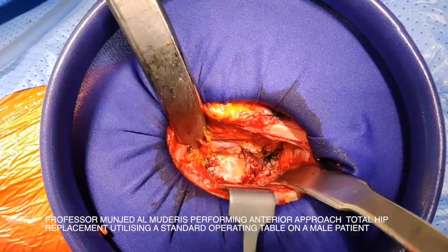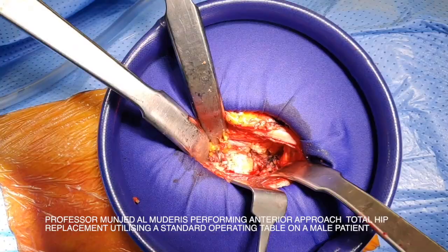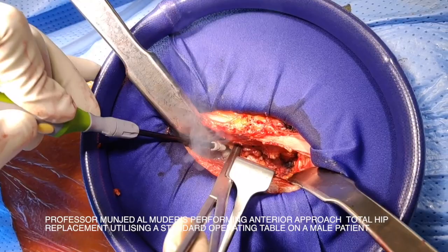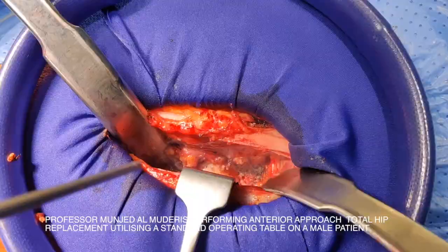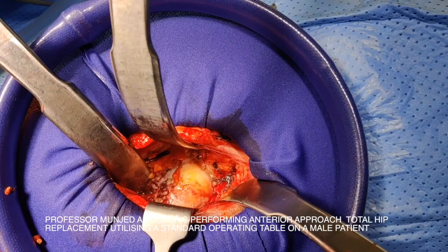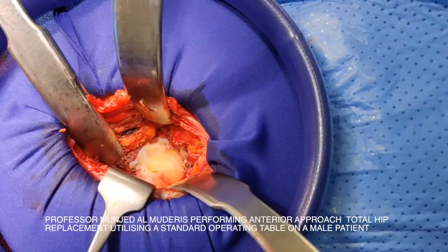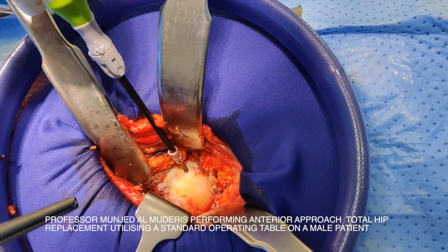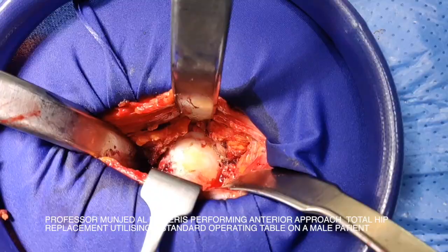I then readjust my retractors by putting a Hohmann retractor medially on the femoral neck. This will open up the space dramatically. I proceed to identify the edge of the acetabulum securely. Care needs to be taken not to go too superficial because the femoral nerve is very close, sitting anterior to the rectus muscle. I then put an anterior Hohmann retractor, which will be reflecting the femoral head laterally and almost dislocating it. You can see the femoral head clearly on view. One more important step before we dislocate the femoral head: I perform in-situ dislocation before cutting the neck. This involves releasing the inferior medial part of the capsule, which would be holding the hip in position and preventing it from dislocating.